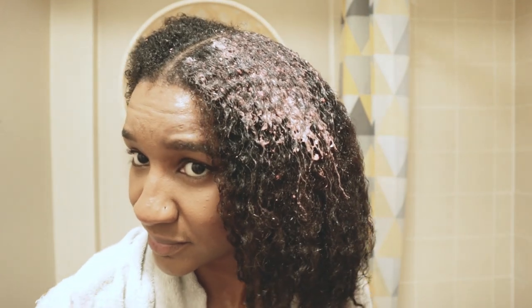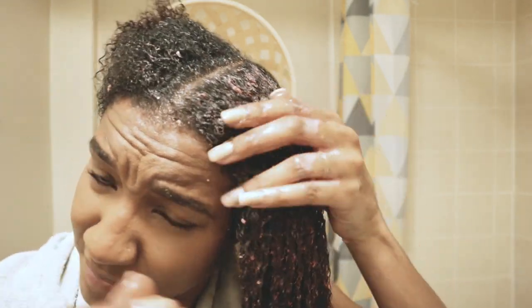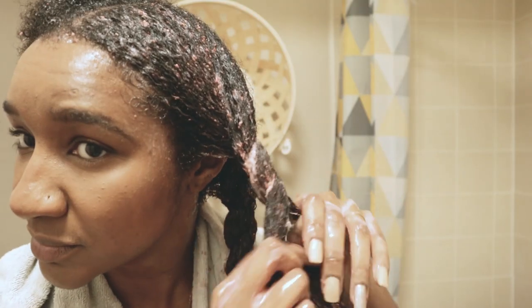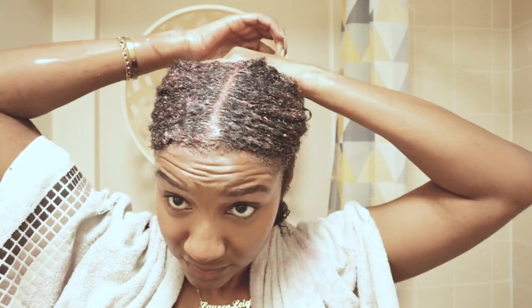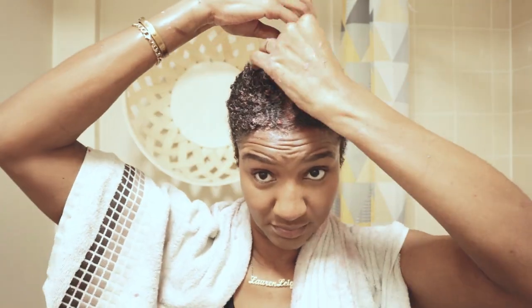So now I'm just going to tie my hair away and carry on with the rest of the sections. As you can see, I am starting on my roots because my hair is slightly dry at the moment. The strawberries are a good antioxidant and antibacterial, and the mayonnaise provides good moisture.